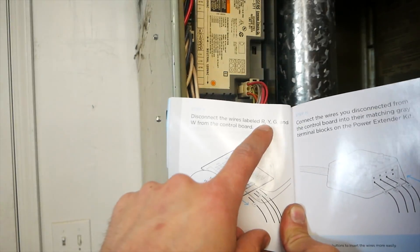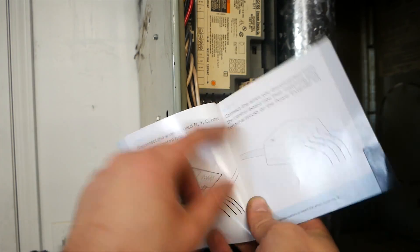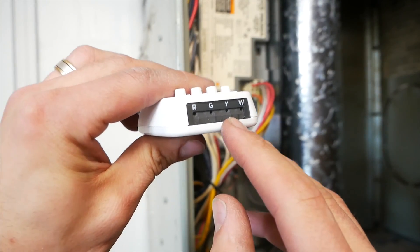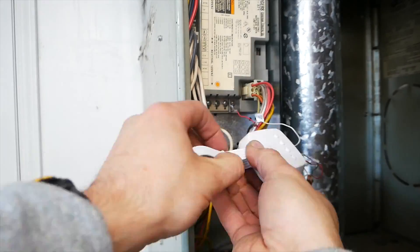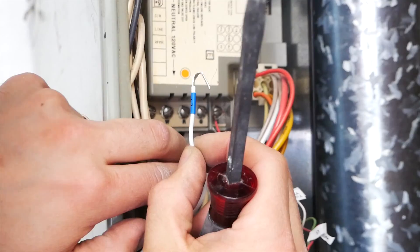Disconnect wires R, Y, G, and W from the circuit board. Connect the wires disconnected from the control board to the power extender kit, like so.